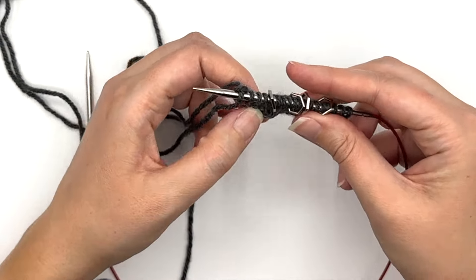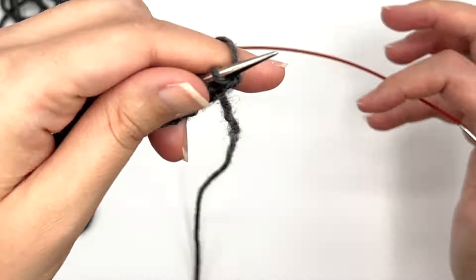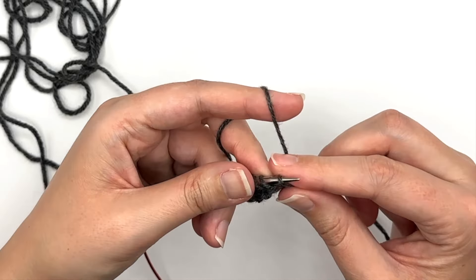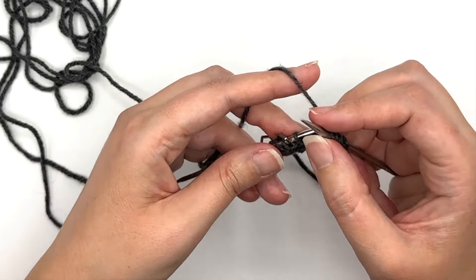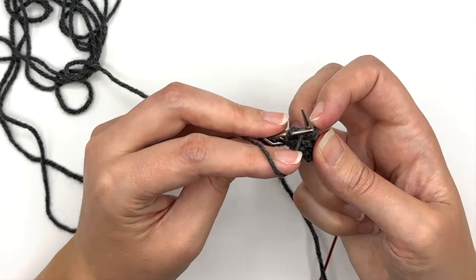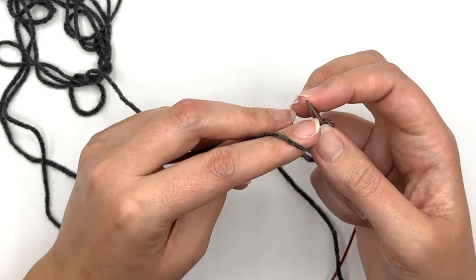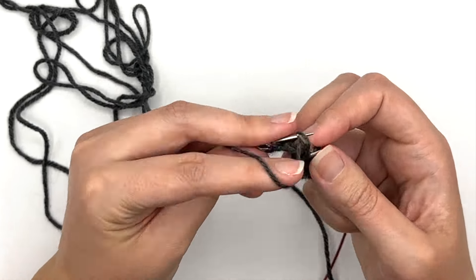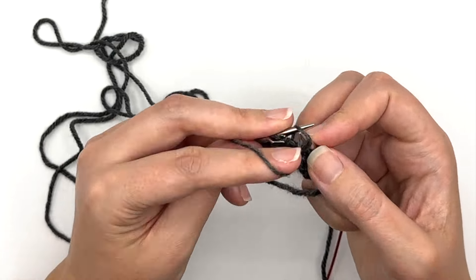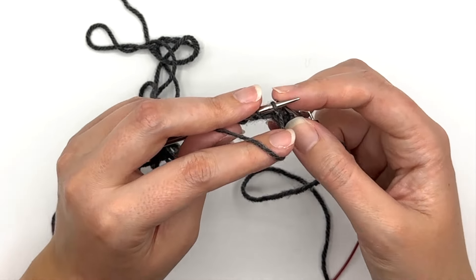Alright, I'm going to work one more row and then I'll show you what we can do with this yarn tail so it stays out of our way. I'm going to begin the back of my work with a knit four, then purl through the back loop — going from back to front into the back of this stitch. Purl through the back loop, slip the marker, purl to marker, slip marker, purl to marker, purl to marker, purl through the back loop, and end with purl four.